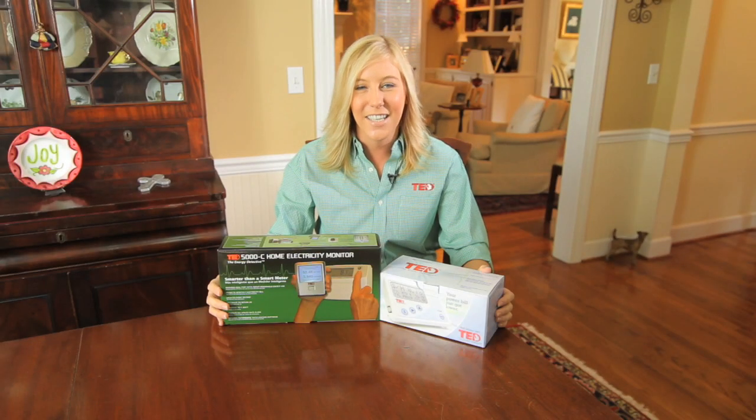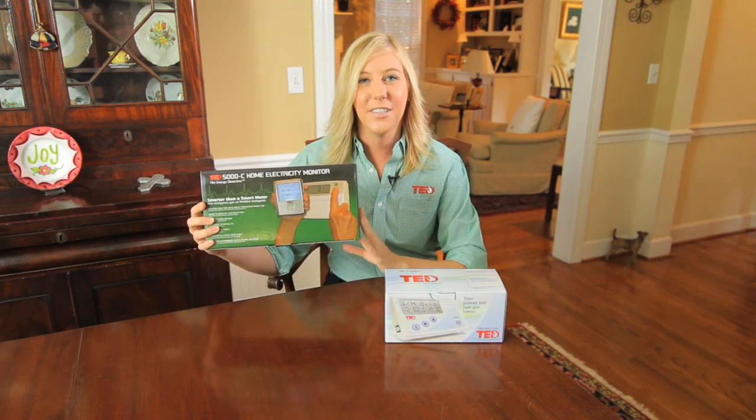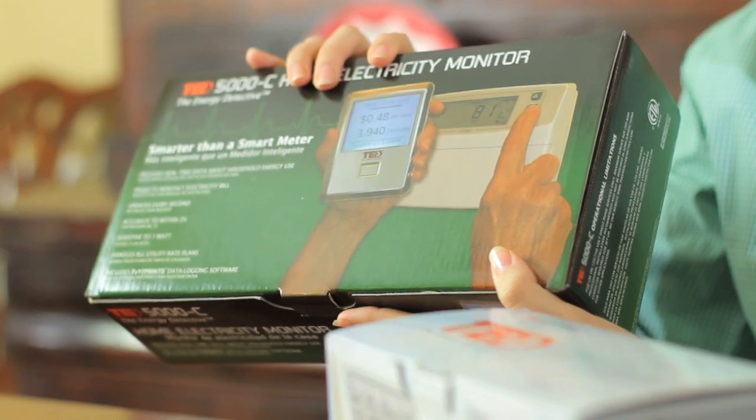Hi, I'm Melissa from Energy Inc, makers of TED, the energy detective. Here I have the TED 1000 series and here's our newer TED 5000 series. Congratulations on your new purchase. Today I'm going to show you how to install and set up a TED 5000C.